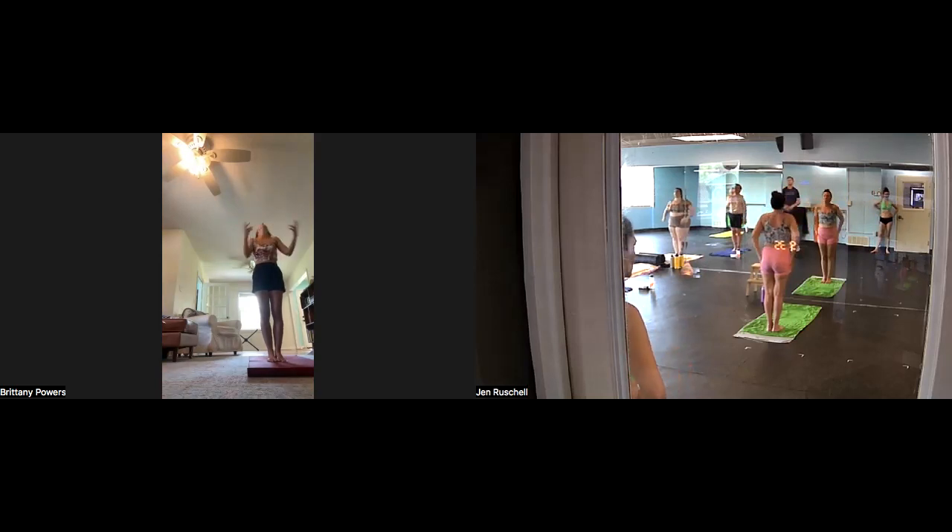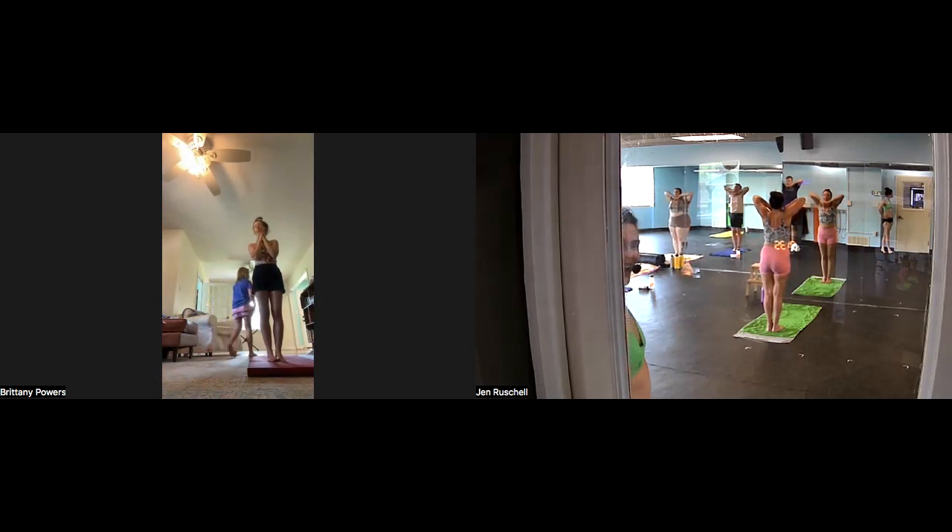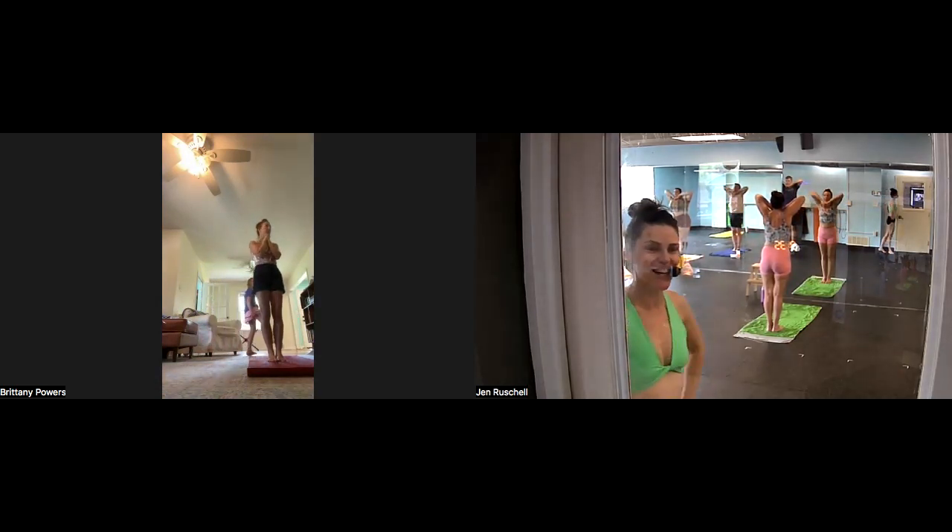Let's do it again. Interlock your ten fingers — all ten fingers including the pinkies — underneath your chin. Looks so good, Jamie. Body weight in the heel, shoulders down, chest up, stomach in. Begin. Inhale — one, two, stomach in, three, four, chest up, five, six — full lungs. Exhale, head up.